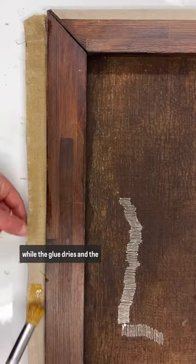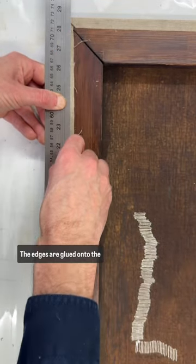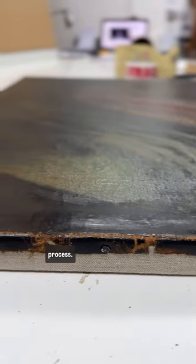We then press the painting once it's in place to keep everything nice and flat while the glue dries and the wax evaporates, and then it's re-stretched. The edges are glued onto the back of the stretcher after they've been tacked, and that's the finished process.